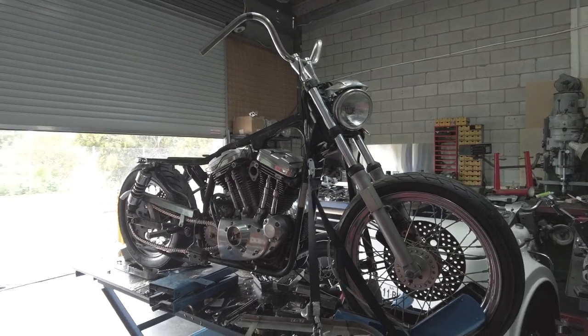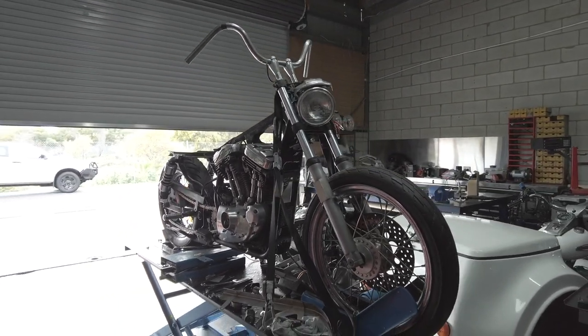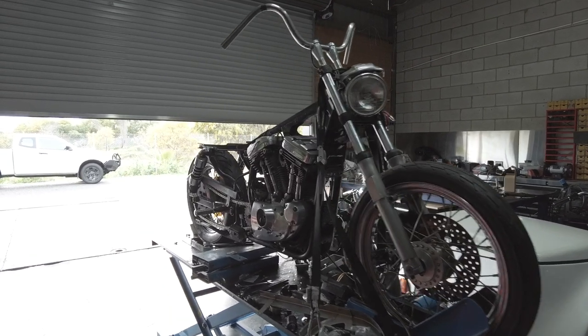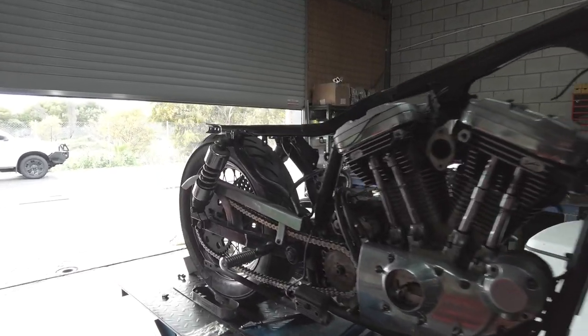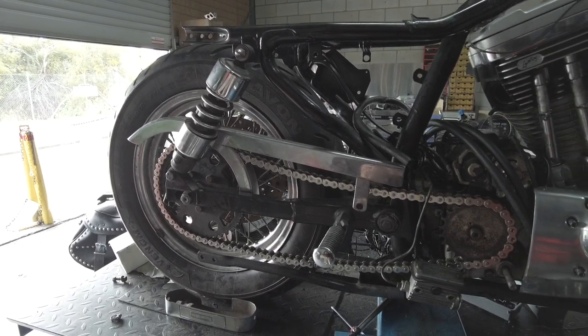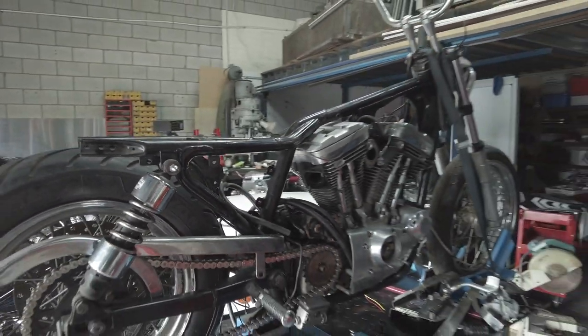I bought this bike for about $3,500 with registration here in Australia, so I really don't want to be into it any more than about $6,000 to $6,500. The paint job, luckily, is a favour from a mate who owes me a couple of paint jobs, so that'll cost me nothing. A lot of the parts I'm putting on this I'm trying to pull out of stock.